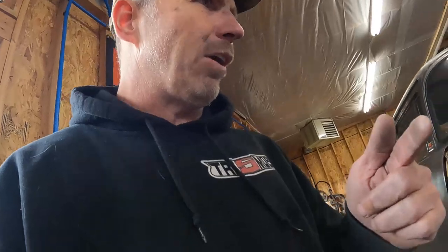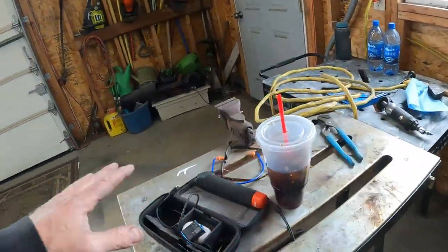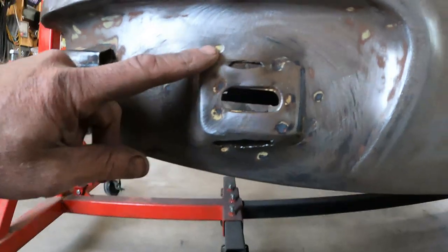Have you guys seen my red light? I stuck that thing on something the other day and couldn't find it for like a week, then found it stuck to my rotisserie — bad place to stick your red light. Then I had it on the welding table, put all the welding stuff away, and I can't find my light again. I was looking for it because I was trying to show you guys I got this area cleaned up.